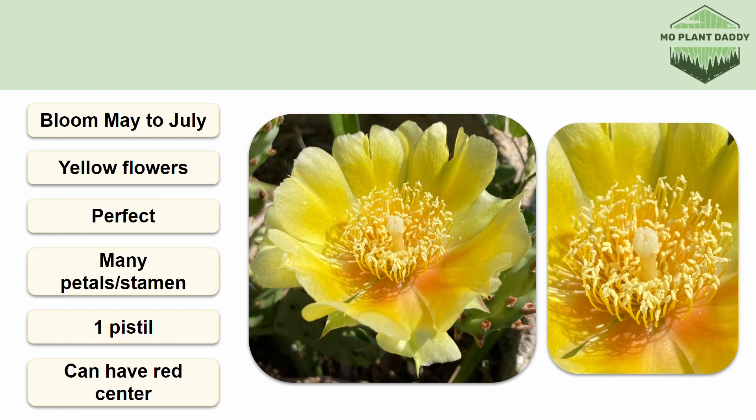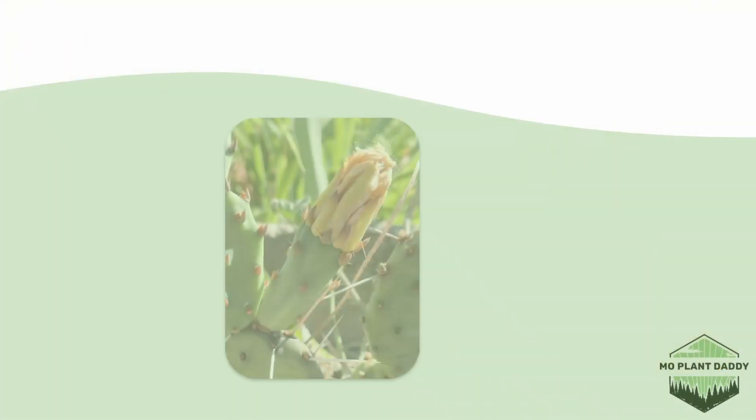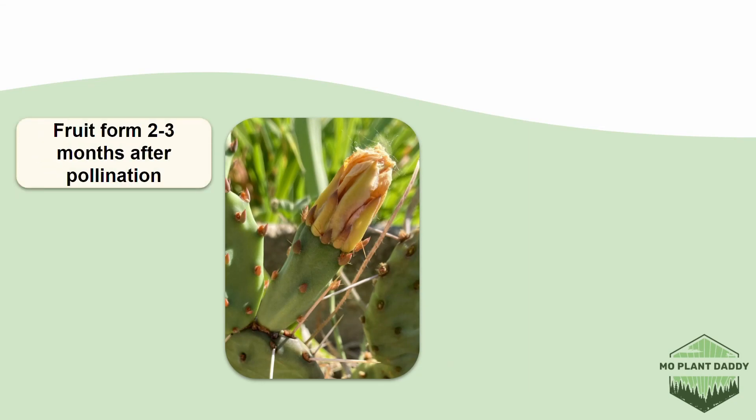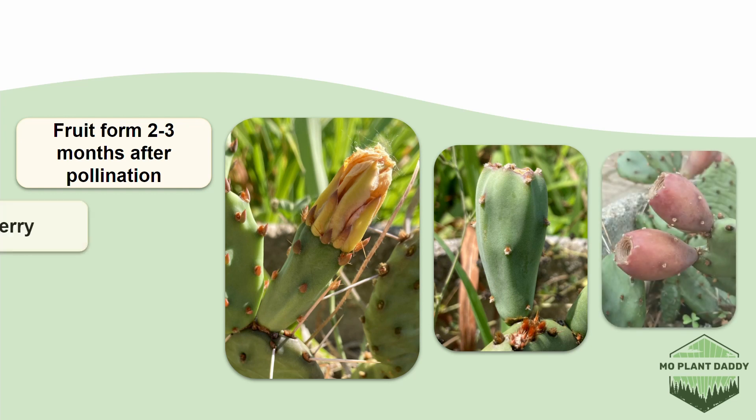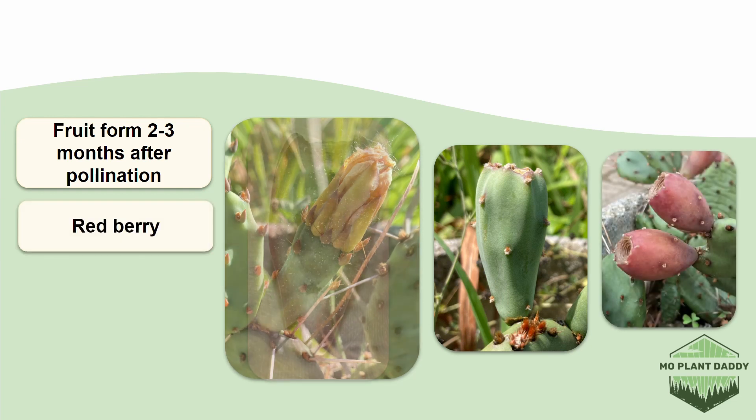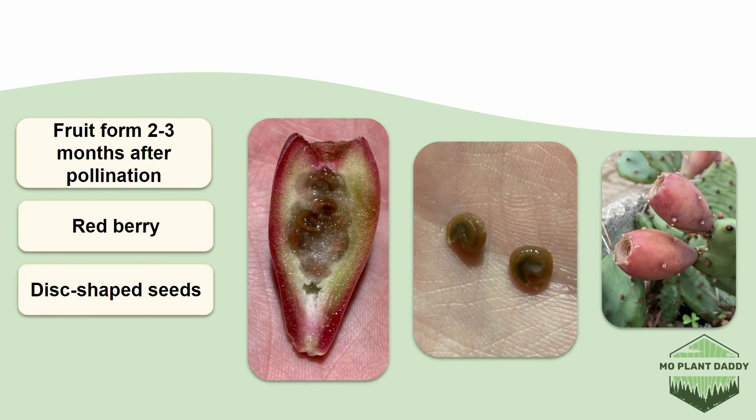These flowers are pollinated by insects, the most common being bees. About two to three months after pollination takes place, a berry will form and it will go from green then to red in color. Inside the berry there are flat disc-shaped seeds.